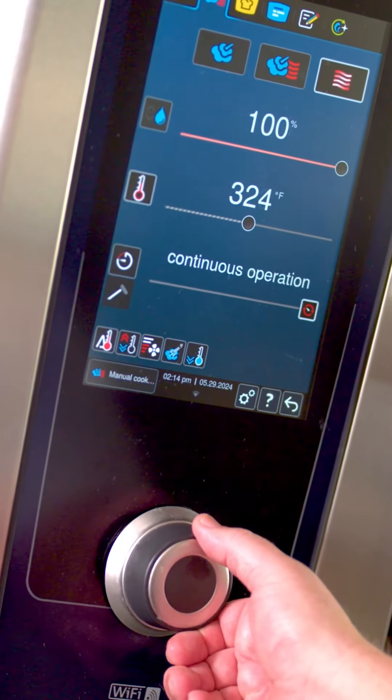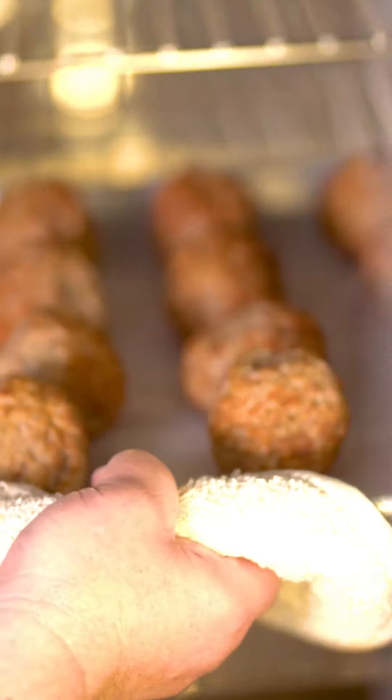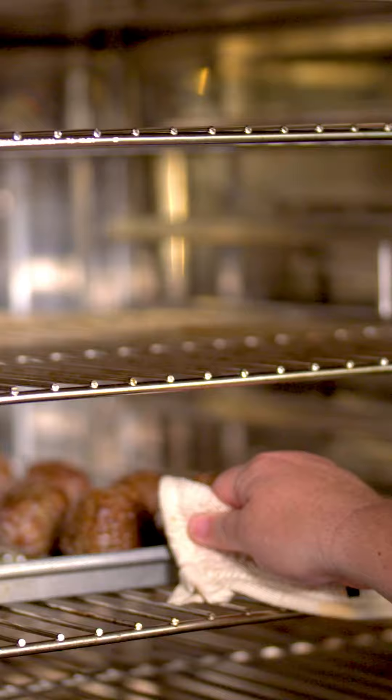For an oven prep, preheat your conventional oven to 325 degrees Fahrenheit and cook them for 10 to 15 minutes, or until the temperature meets USDA regulations.